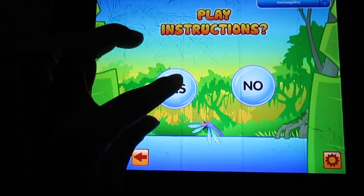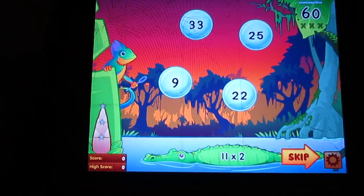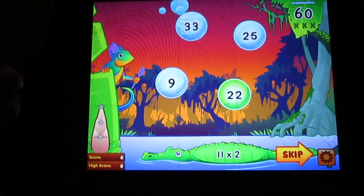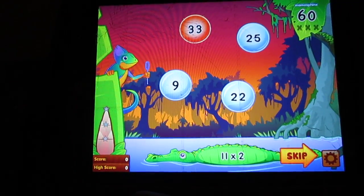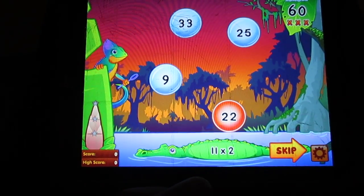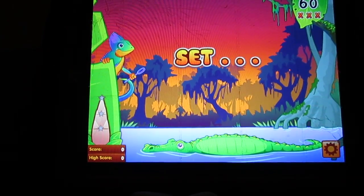Do we need instructions this time? Yes, we do, because we don't know what we're doing here. So we're going to choose a level — you've got to unlock them in steps, so we're going to start at level 1. Welcome to the Bubble Pop Math Challenge. Touch the bubble with the matching answer to pop it before it hits the water. You earn points with every correct pop. If you pop the wrong bubble, you'll lose points. You have 60 seconds to pop as many correct bubbles as you can. But be careful — if three correct bubbles hit the water, the game is over. When you see the monkey, touch it to slow down the bubble. Now it's your turn — ready, set, pop!